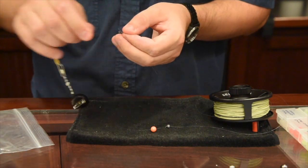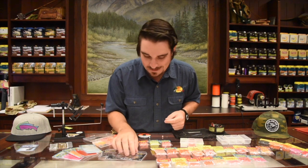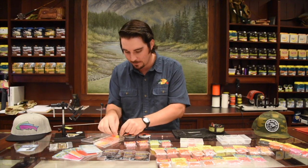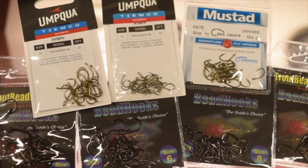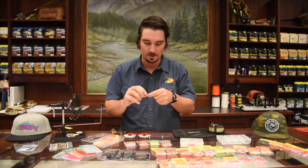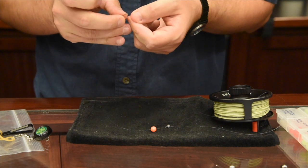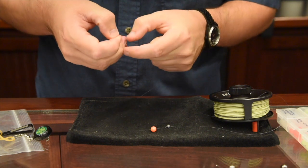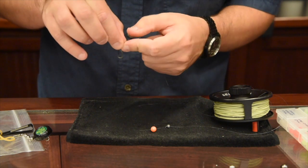Trout Beads makes their own hooks, which I'm excited to try. They've got them in size 4, size 6, size 8, and size 10. For 8mm beads I like to use a size 8 or size 10 hook. You can use barbless if you like — that's preferred. Here in BC you've got to pinch those barbs anyway. There's a Tiemco 2499, which is a nice little egg-shaped hook, similar to what you'd use to tie chironomids. I'm going to feed that through and tie an improved clinch knot — always lick your knots.